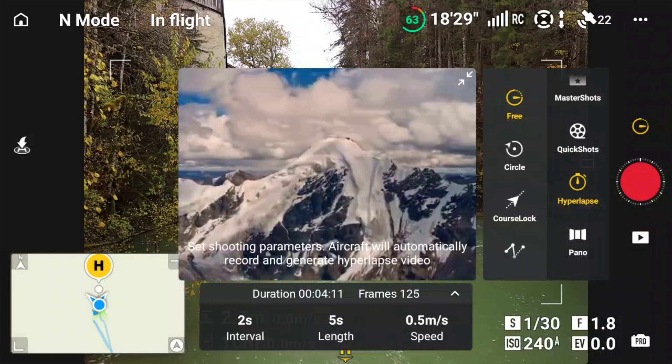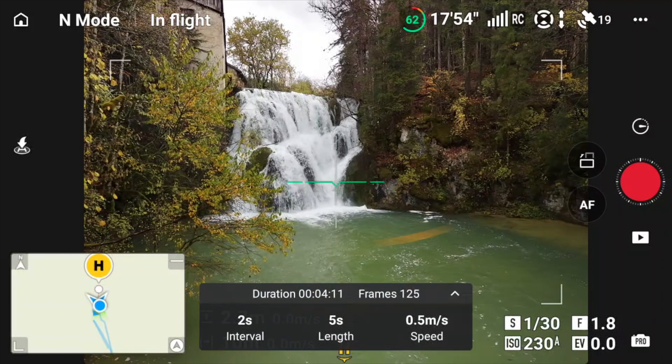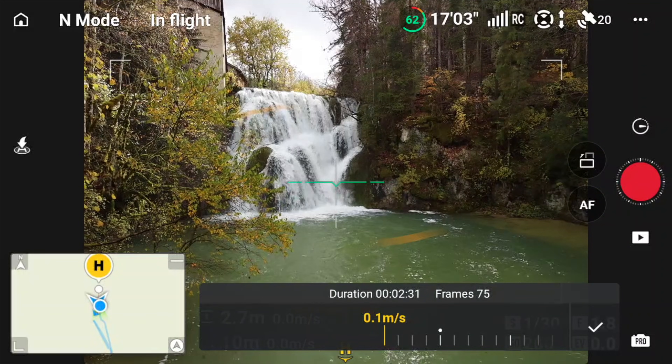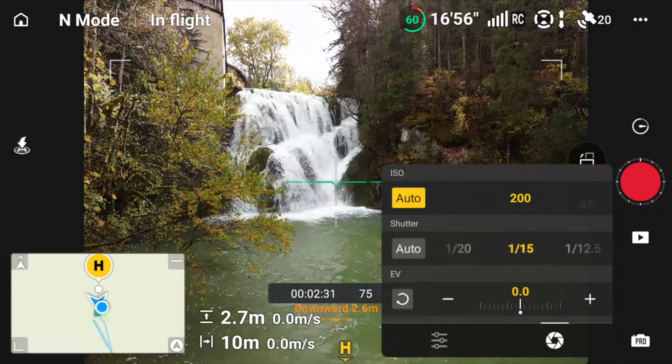Here we're going to use the hyperlapse — I'll use the free mode where we fly the drone manually. I'll dial in the settings and see how beautiful these effects can be.